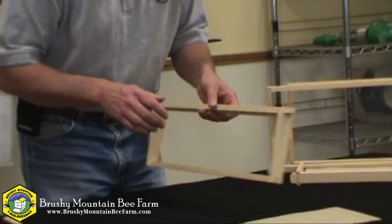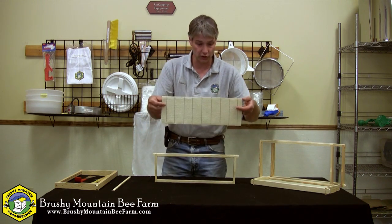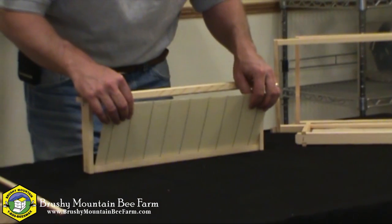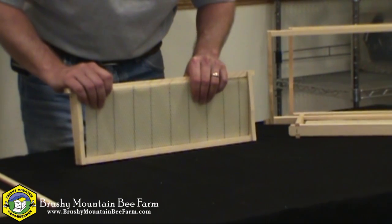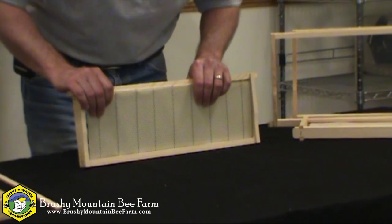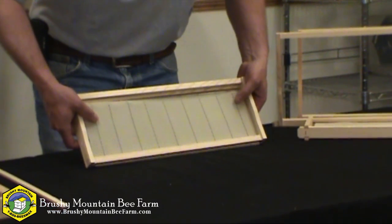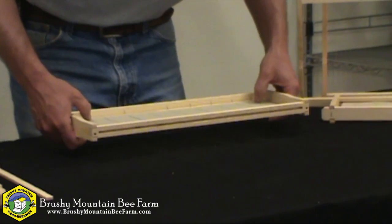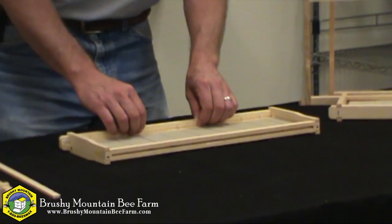For this, you're going to take your foundation with the hooks toward the top bar, and insert the bottom edge into the divided bottom bar. It's easier if I lay this down, because it wants to drop through. I want to make sure I pull it up tight against the top bar, and then I'm ready to install my wedge.